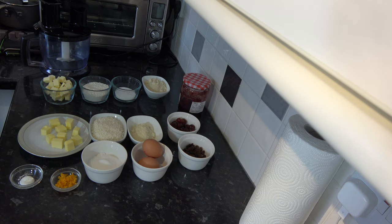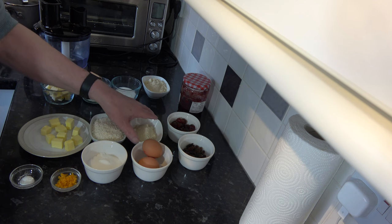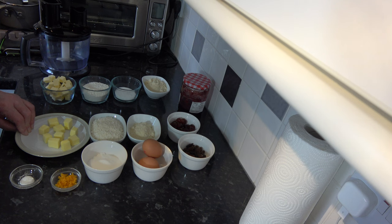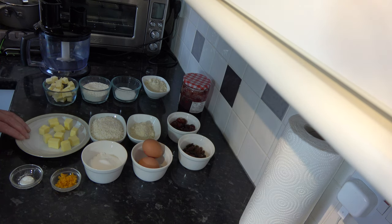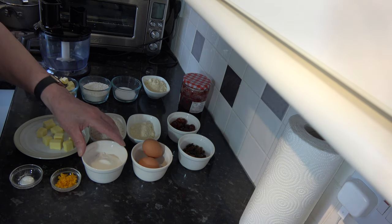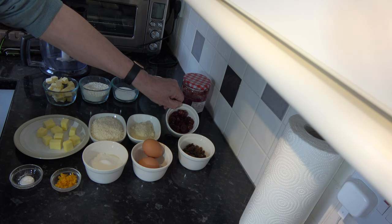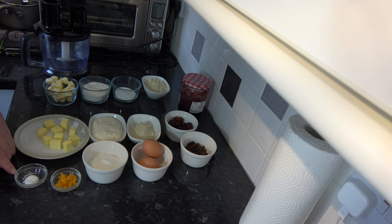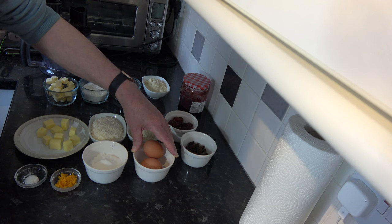For the topping I have 75 grams, about one cup, of desiccated coconut, and 38 grams, a third of a cup, of ground almonds. I have 56 grams, four tablespoons, of softened unsalted butter — the butter for the pastry is ice cold and the one for the topping is softened. Then I have 75 grams, six tablespoons, of caster sugar; 80 grams, about 16 glacé cherries, cut in half; 40 grams, about a quarter of a cup, of sultanas; and 2 grams, half a teaspoon, of baking powder. The zest from one orange — you could use lemon or leave it out completely.